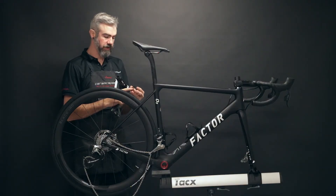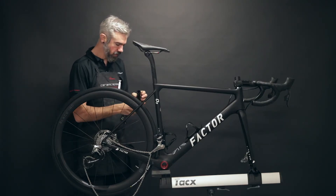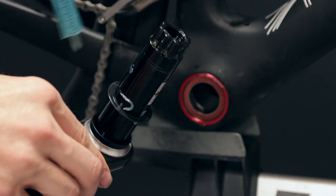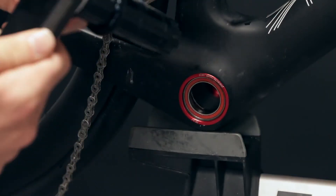Taking careful note of the raised inner lip for the inboard side of the dust cover, we'll slide this over the spindle. I like to apply a little bit of grease along the spindle and the edge of the dust cover, helping create a light and thin moisture barrier.